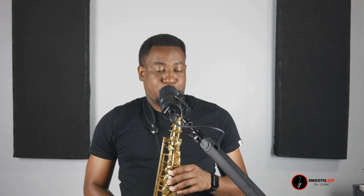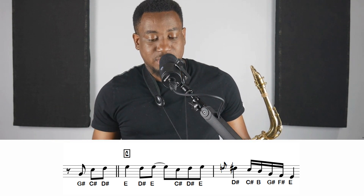Now the last section, which is the C section — I'm going to play it in its entirety first so you can hear how it sounds, and then I'll break it up by measure. So the first two measures, you have G-sharp, C-sharp, D-sharp, E, D-sharp, E, C-sharp, D-sharp, E, grace note into D-sharp, C-sharp, B, G-sharp, F-sharp, E.